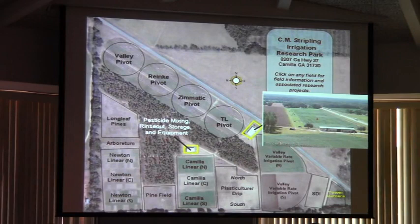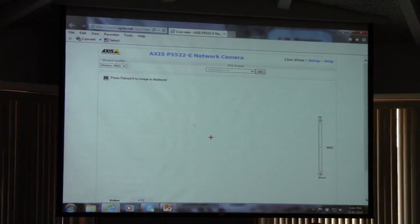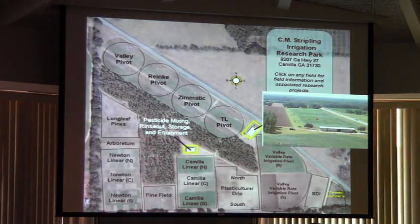This is a strip irrigation park down in Camilla — about 67 miles from here. This whole farm can be viewed by one webcam on a tower. Basically, you can get on that one webcam and see the whole 100-acre farm. So imagine if you're doing a research project in Camilla or you're a farmer with a farm 67 miles away — you have one of these cameras and sensors in the field, and you just saved yourself from having to drive that far to check things out.